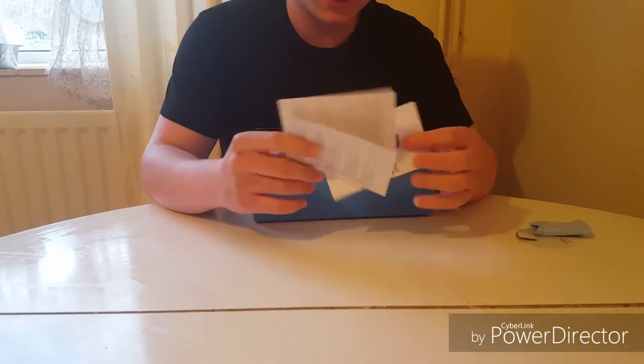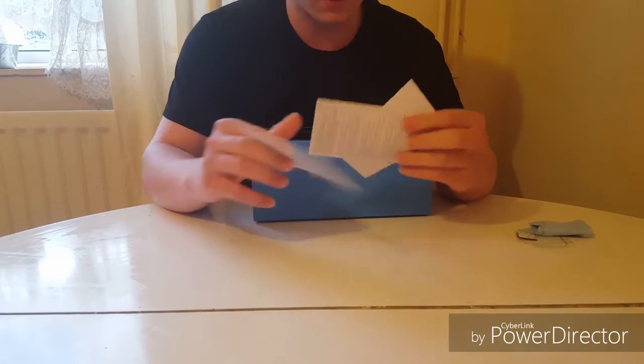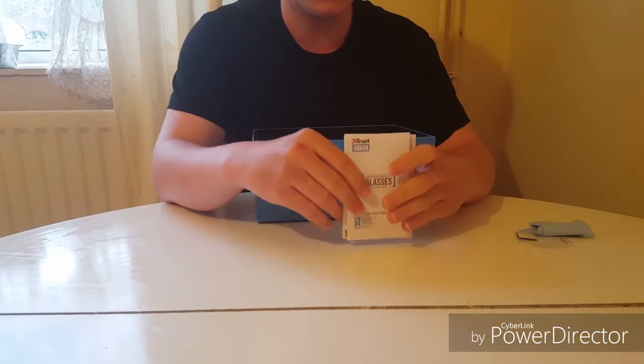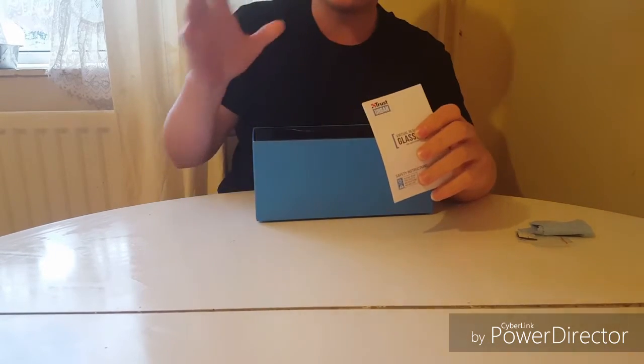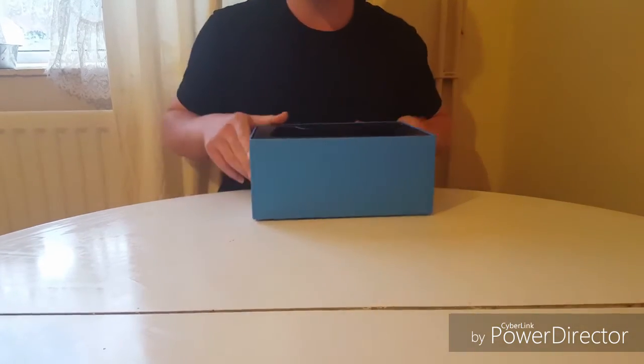You get some of these, you get a user manual, you get a legal thing, and you get safety instructions. Now with the safety instructions, I do recommend you take a look, because I was shocked to see what can actually happen with these. But yeah, with that being said, let's put this aside.